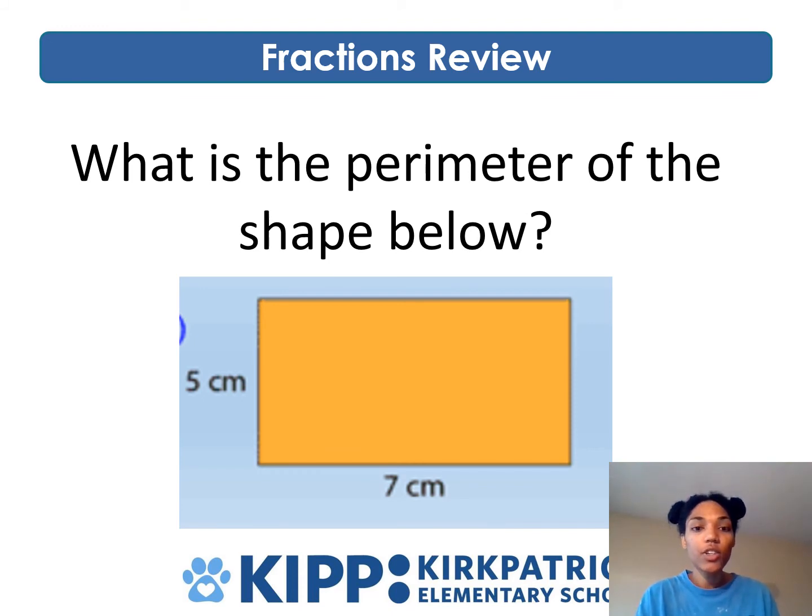What is the perimeter of the shape below? What do you notice that's different about this rectangle? This rectangle doesn't give you the square units on the inside, but it does tell you the dimensions. The length is five centimeters and the width is seven centimeters. We know that rectangles have opposite sides that are the same. So if the left side is five centimeters, the right side is also five centimeters. If the bottom is seven centimeters, the top is also seven centimeters. Leave the rest to you — put your answers in the comments.